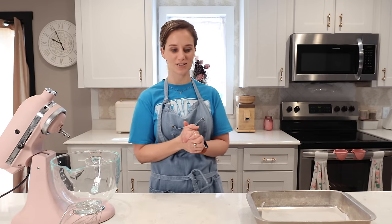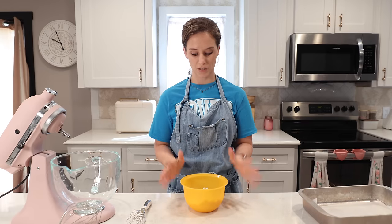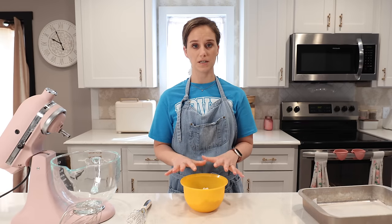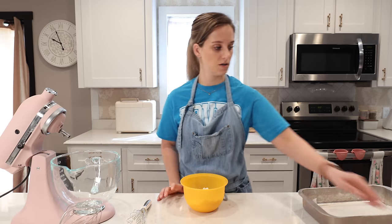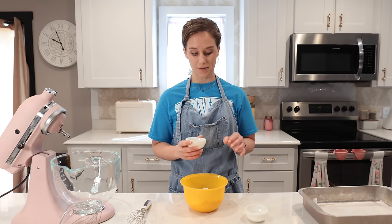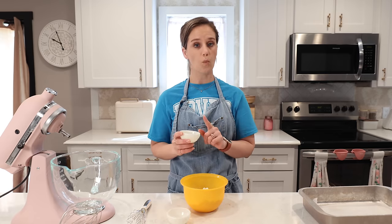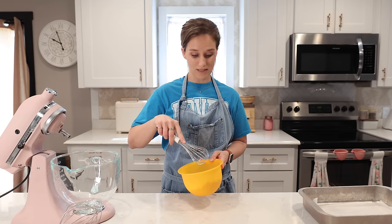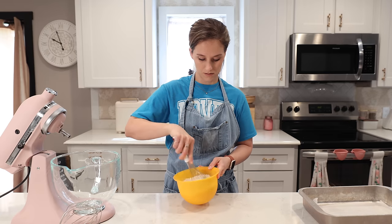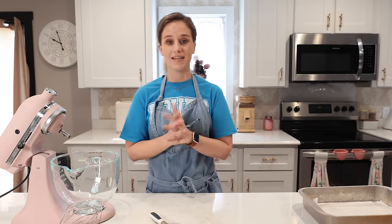Let's get started. Step one: we need two cups of Victoria's keto flour — right here is 160 grams of flour. To this I'm going to add half a teaspoon of salt and one tablespoon of baking powder. I'll whisk this up and then set it aside.